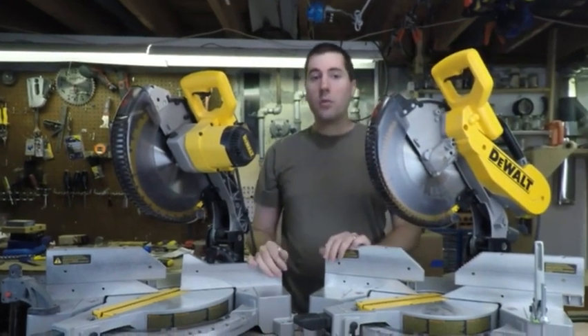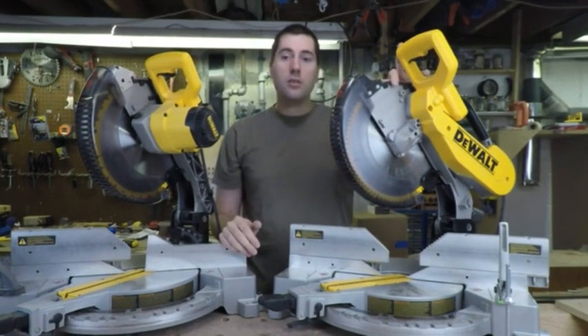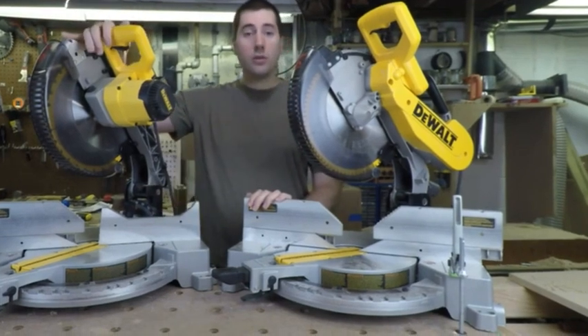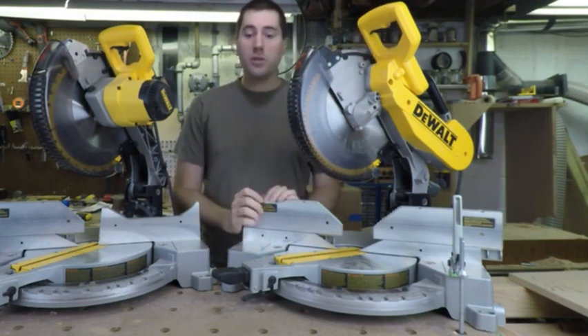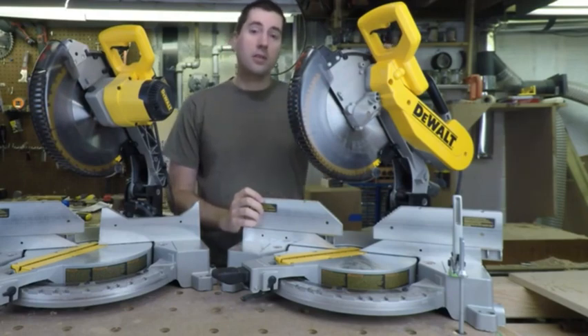So if you're going to be doing a lot of crown molding type of work, where you need to be cutting both directions very frequently, this saw can be a lot more useful. However, the big difference in price is that the DW715 is only about $220 right now, while the DW716 is $350. That's a significant jump in price, and all you really get between the two saws is that this one can tilt in the other direction.